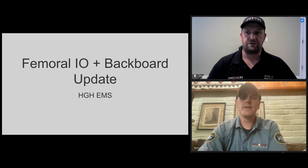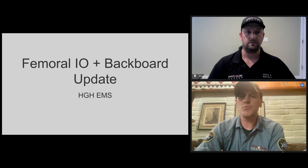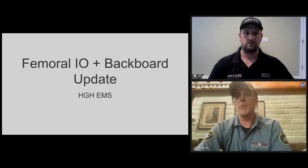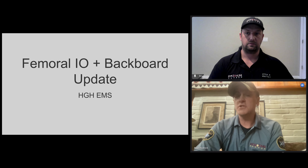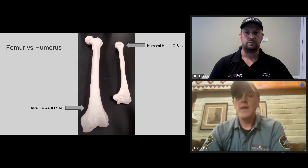So we'll start with femoral IO. Dr. Hodnick, why are we adding femoral IO? So the big reason is to make your life easier, because this is going to add a third site that you can use. It is going to be the preferred site, but we're still going to have humeral and tibial as options. You're really going to like the femoral site because it has a lot of advantages — it's a lot easier. Essentially, you can't miss it. It's the biggest bone in the body, so we're going from big bones to the absolute biggest bone as our preferred site.